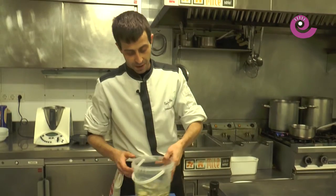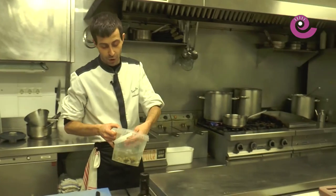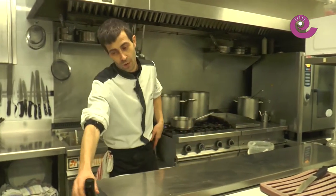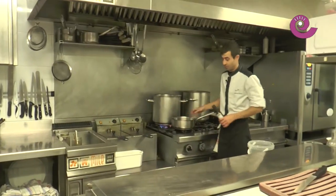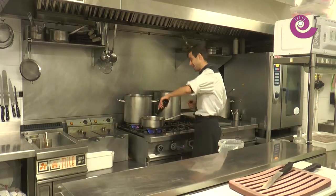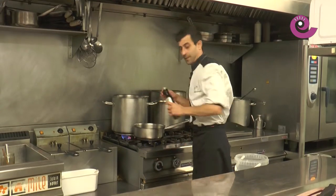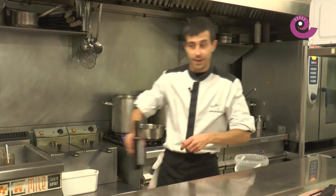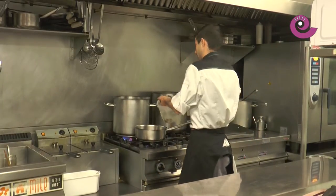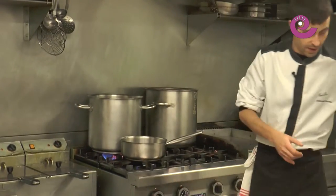First, we're going to open the clams. We've had them soaking for about fifteen minutes in water with a little salt so they clean themselves and release any sand inside. To open them, we'll put them in a sauté pan — a sauté pan is a slightly tall pot, we call it 'soté' technically, it comes from the French. We'll add a drizzle of olive oil and add the clams, well drained from the water.